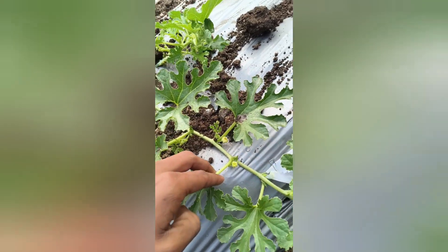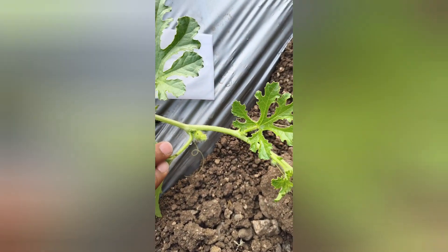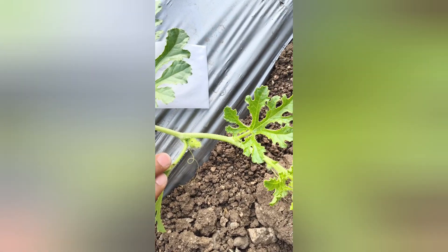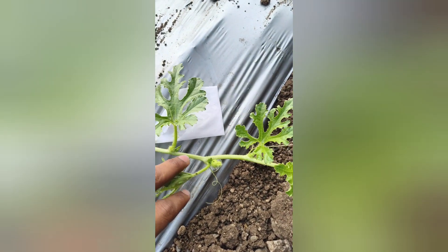Tinda is a monoecious plant. This is the male flower — it has only stamens. This is the female flower — a small, round, immature tinda fruit is present at its base.